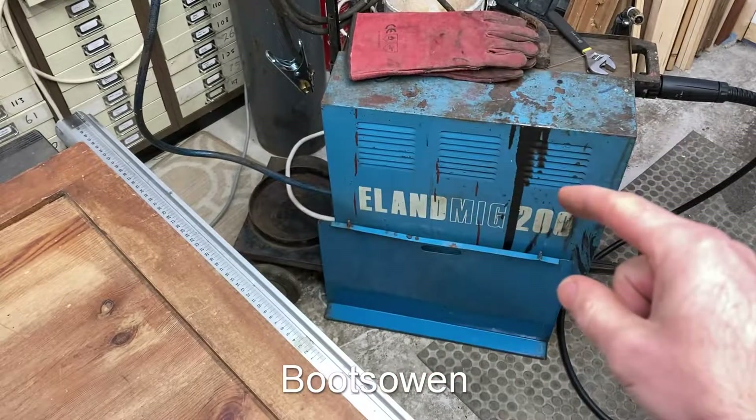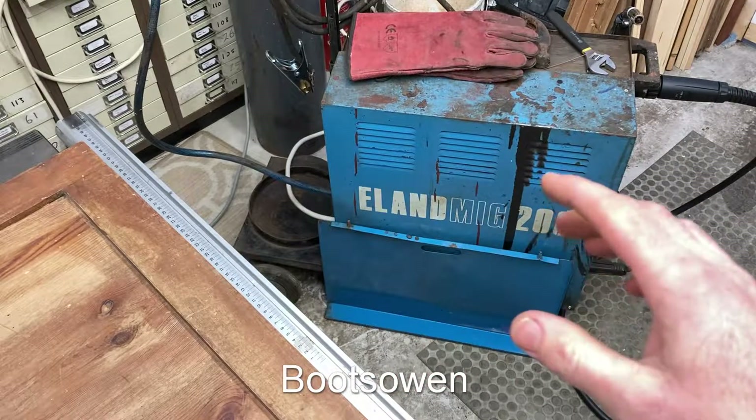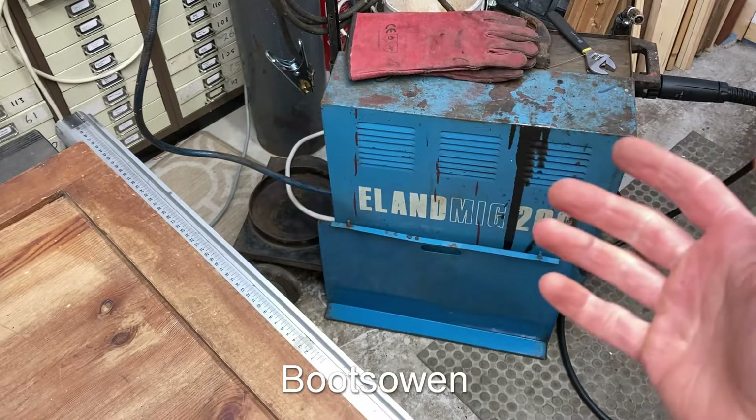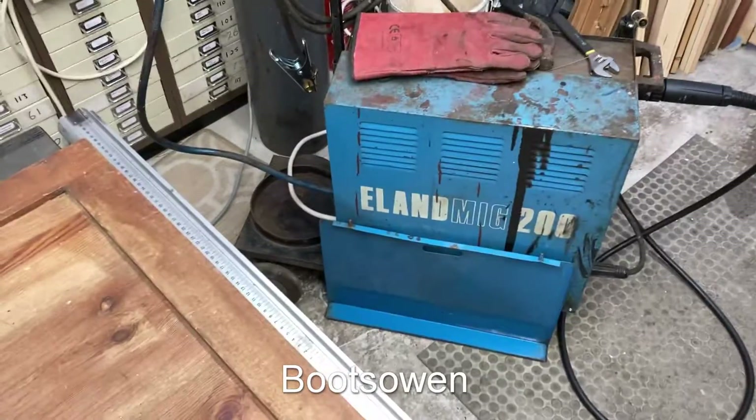Hey there, BootsOwen here. I've just done a few videos on this Elan MiG 200 welder — a couple of upgrades and whatnot and getting it working again. But that reminded me that I also have this welder.